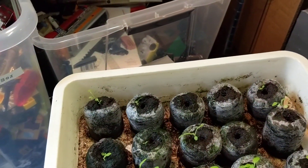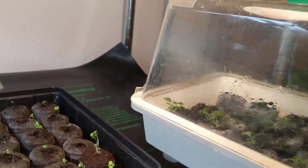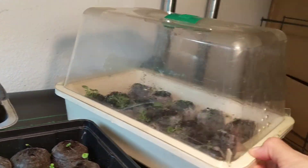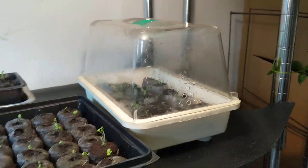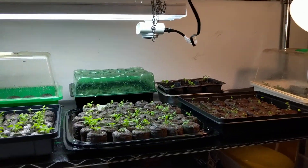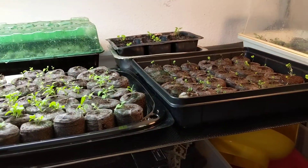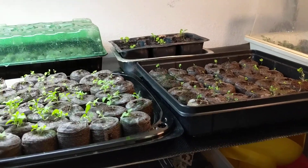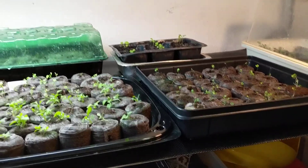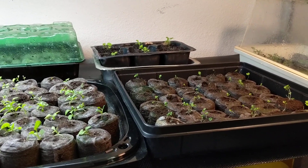I just wanted to share what I have growing this year. Plants are getting really expensive — a little tray with six plants is about five dollars depending on where you are — so I decided to just grow my own and see what happens. I hope you enjoy my channel. I like sharing what I have growing and what I learn about different plants, so please subscribe and hit the bell for new videos. Thanks for watching!